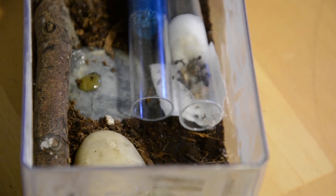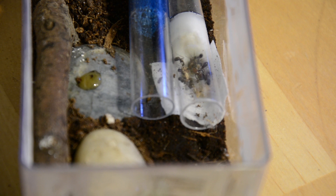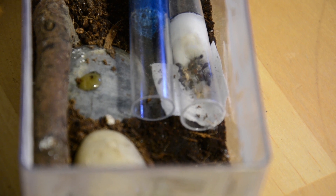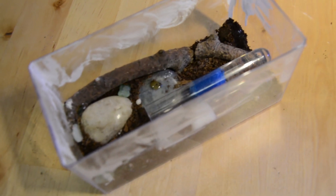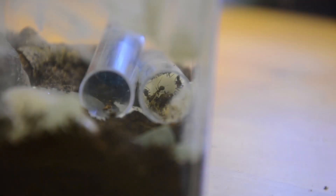So guys, that was this week's video. This colony of Camponotus nicobarensis is around 10 to 12 workers strong and I really love these ants. They're a really amazing Camponotus species and very convenient for new ant keepers. I really hope you guys like this new setup I made for them, and I'll see all of you next week.